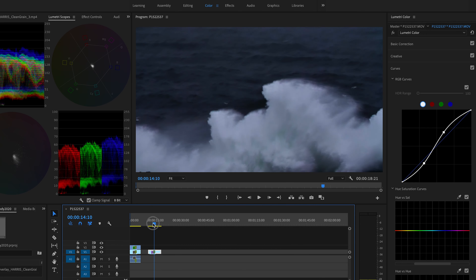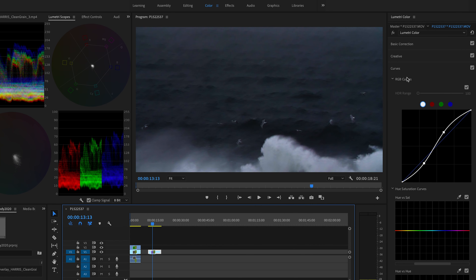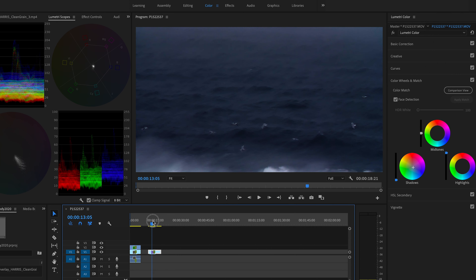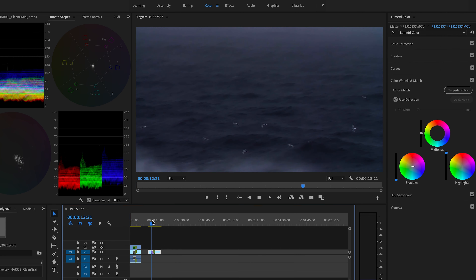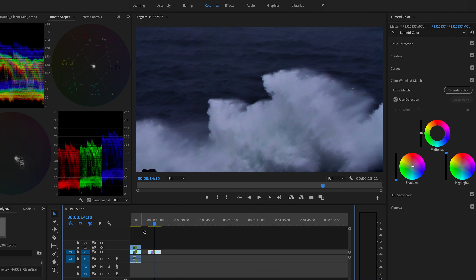Already we've got a lot of contrast, which is sweet. But we're kind of missing those blues — I want this to be a cold image because it's for a winter video; I want the ocean to be moody. In the color wheels and match area, I'm going to take the shadows and slowly drop them down into the blue section until I'm happy with what I see. Already it's starting to look pretty good. Maybe that's a bit much for the shadows — I'll pop them up a bit. I might drop a bit of blue in the highlights as well. I would spend a bit more time with white balance and exposure, but I'm quite happy with this already.